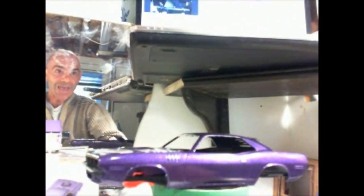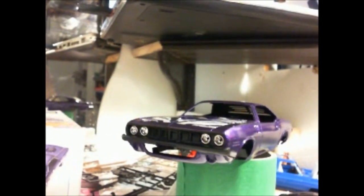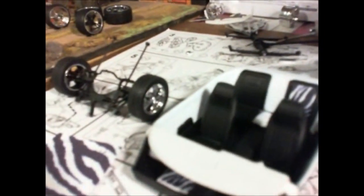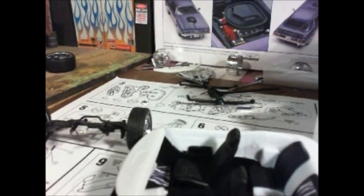I can see myself in the back — it's going to be a neat, mean machine. What I did also, I started painting the interior. All the white should be purple, except for the side panel.